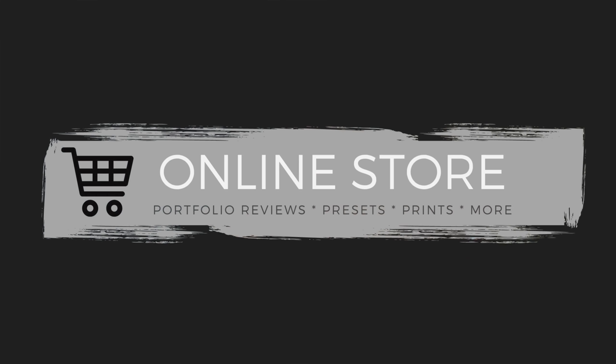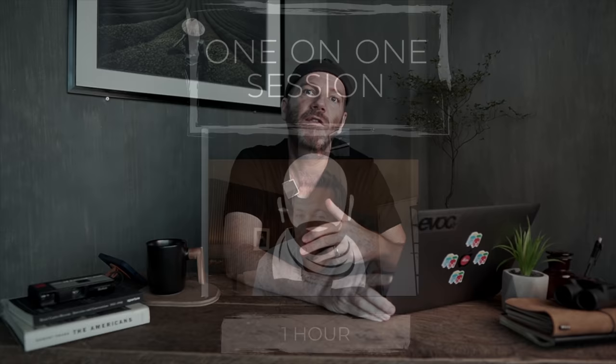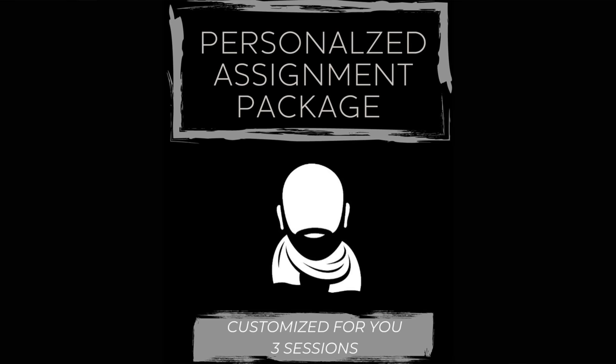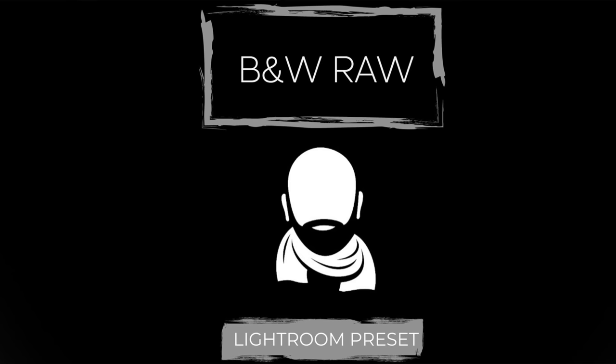I've added some new items to my online store — a whole educational section. In addition to my one-on-one one-hour sessions for $99, I offer a three-session bundle package with three one-hour sessions for $250, saving you 50 bucks. I'm really excited about my assignment package — a mini personalized one-on-one workshop for $300 covering three one-hour sessions over three weeks, with a personalized assignment based on your level and interest in photography. I also have a new black and white preset, a new bundle package for presets, and I still sell prints for $99 with free shipping globally.